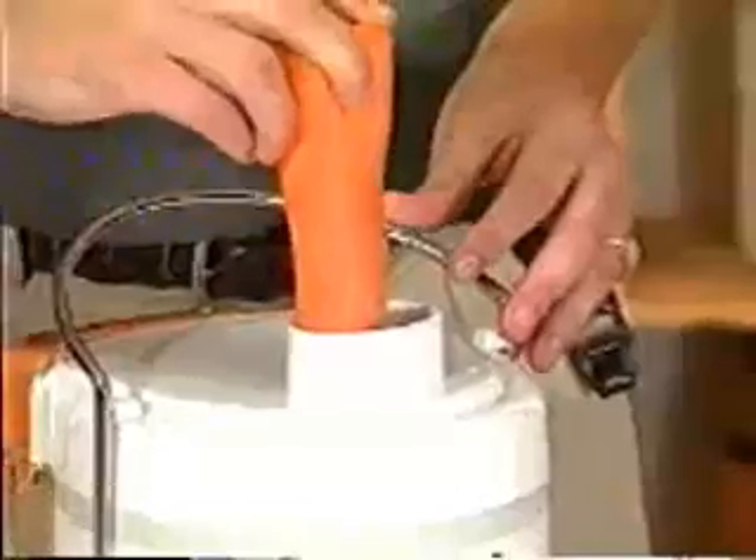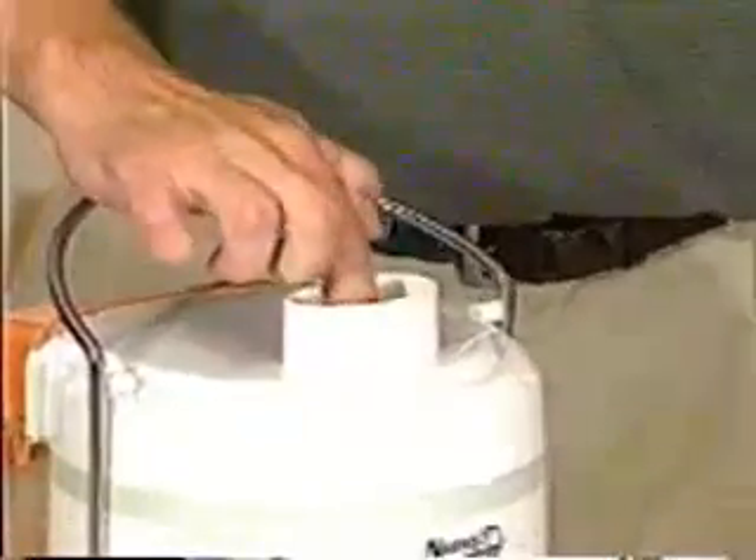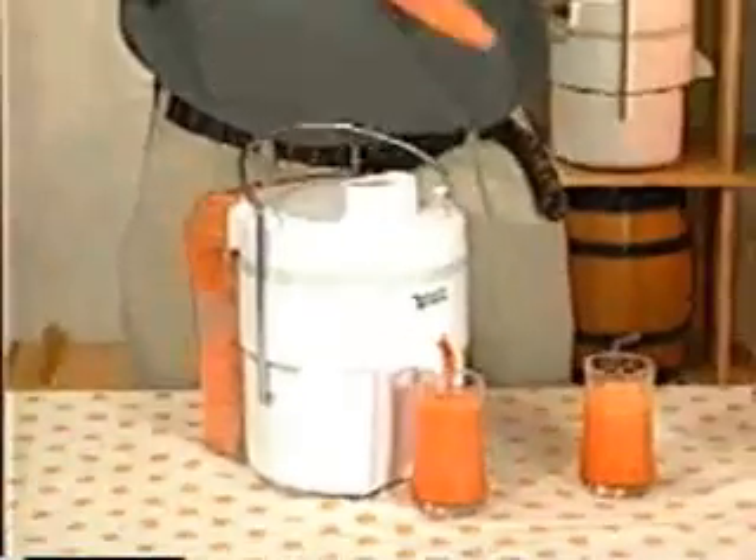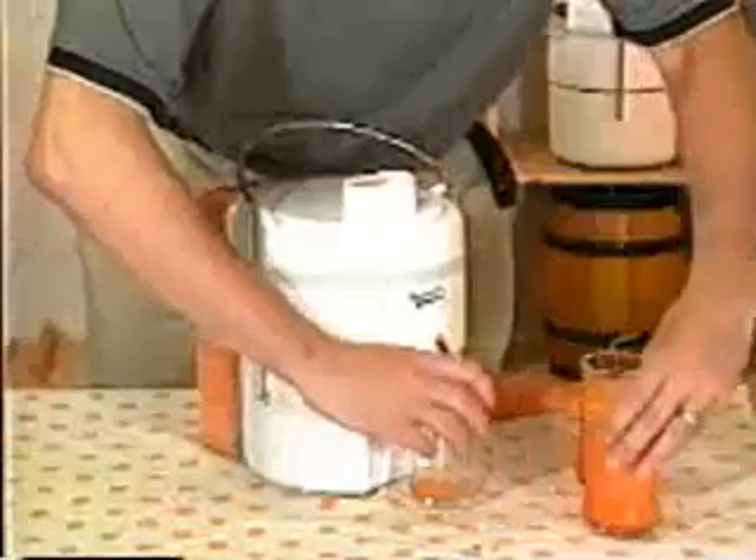Two carrots should be plenty. Watch your fingers — don't stick them down the hole; that's what the plunger is for. Down and in they go. The last step is to use the plunger — stick it in, and there we go: one glass of juice. This thing is so easy.